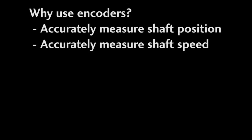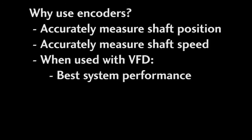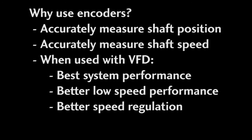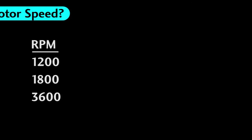Why would you want to use an encoder? There are any number of reasons why you might want a direct measurement of shaft position and speed, but if you are using the motor with a variable frequency drive and want the absolute best system performance, then feeding encoder data back into that VFD is the way to do it. It gives you better low speed performance, tighter speed regulation, and better control over the torque. Check out the videos on using variable frequency drives for more on using encoders to enhance performance. Motors come in 1200, 1800, and 3600 RPM.